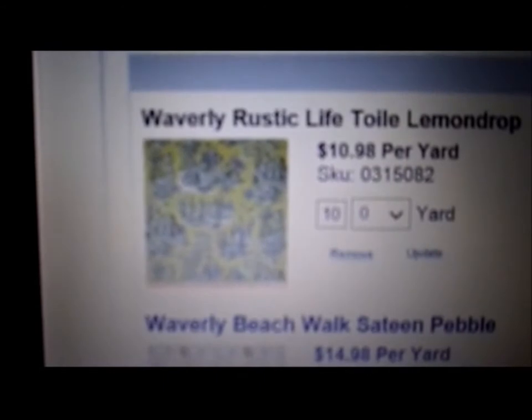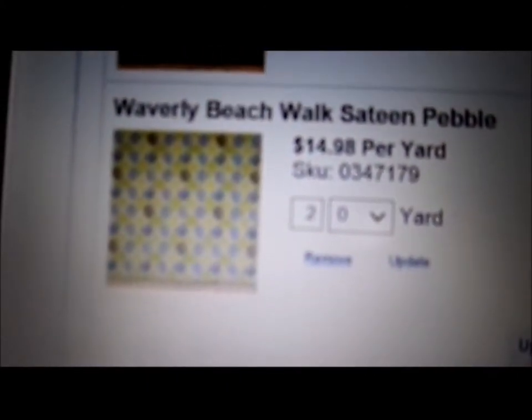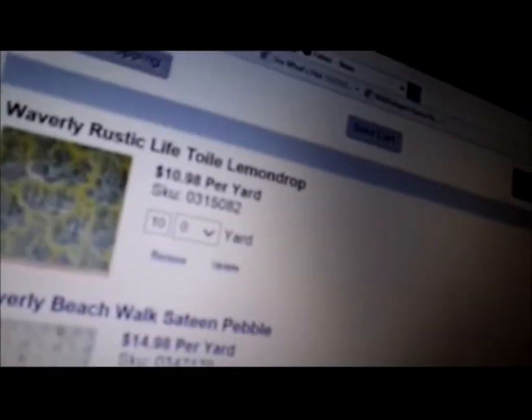My allergy medicine finally kicked in so I'm feeling better — my eyes aren't watering anymore. I know y'all are probably tired of hearing me talk about this fabric, but I think I've finally figured out what I'm going to order. I'm going to do this one for the curtains and this one for some throw pillows to go in the chairs. Once I get that ordered, I'll be able to get my dining room kind of finished and put together.